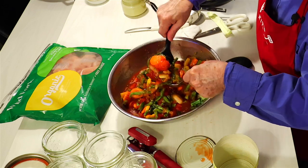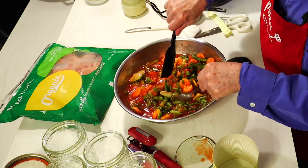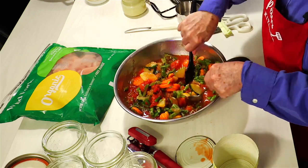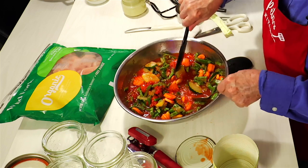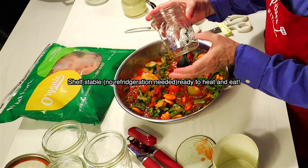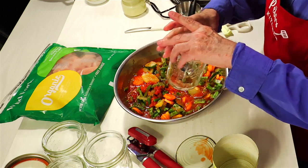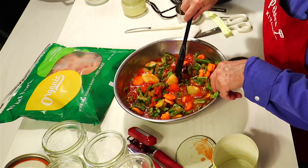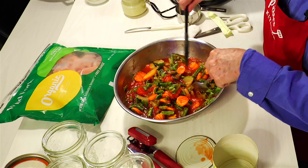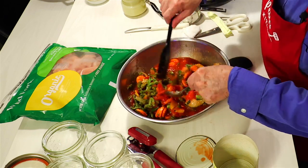I'm going to put some onion powder. I'm going to put a little bit of salt because I'm going to add salt after when I open the jars to eat them. This is going to give me jars that will have a lid and be shelf stable — meaning I don't have to put them in the refrigerator — and they're good for one, three, five, ten years.